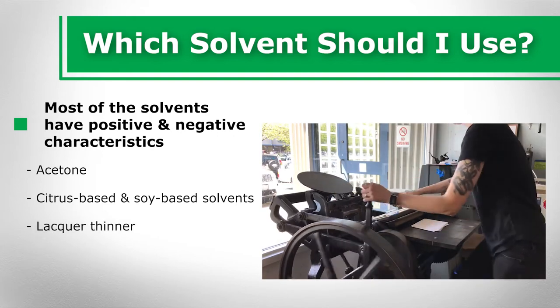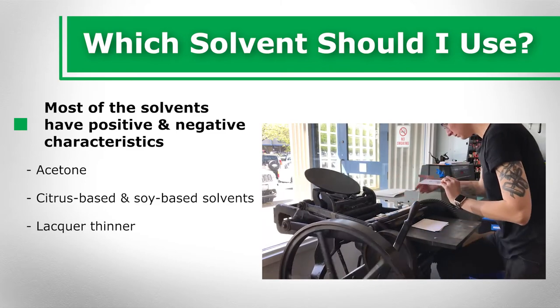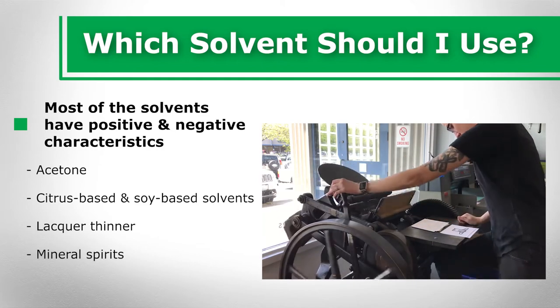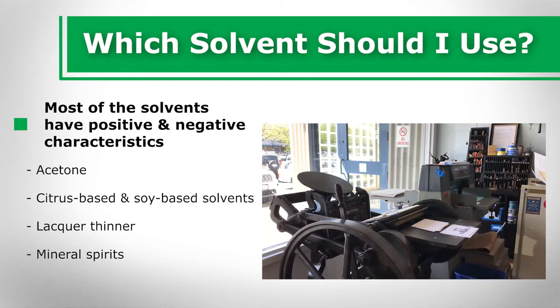Lacquer thinner, similar to acetone, effectively cleans up dried ink, but has a strong odor and is volatile and flammable. Mineral spirits are about as effective as turpentine, but are safe and low odor. However, mineral spirits are more expensive than turpentine.